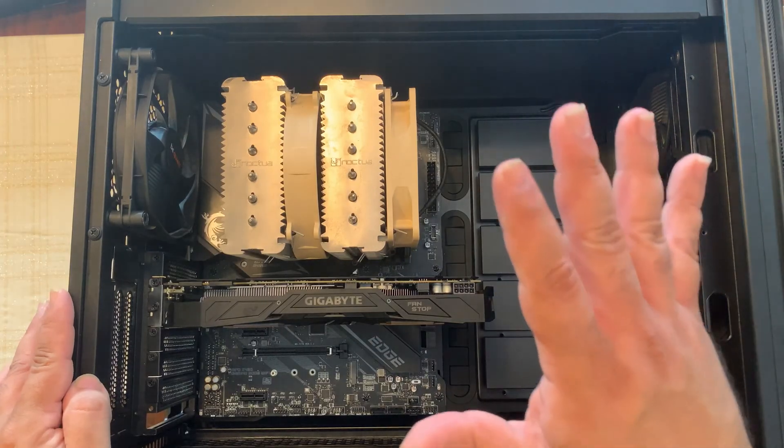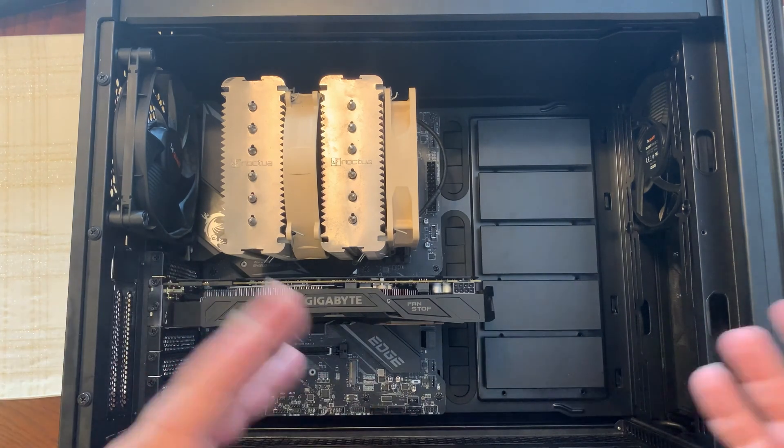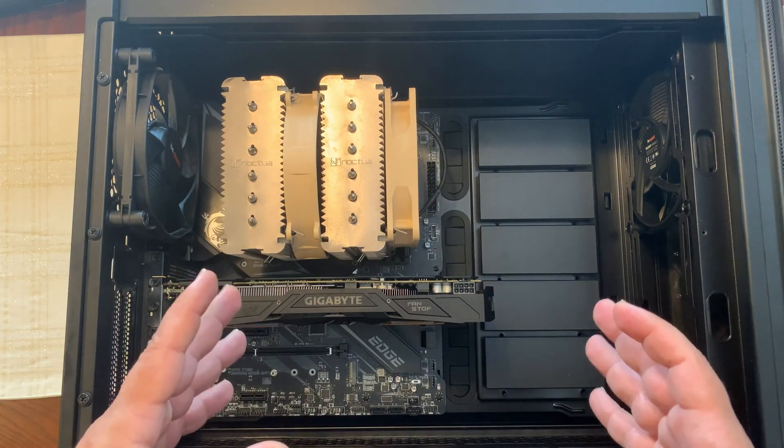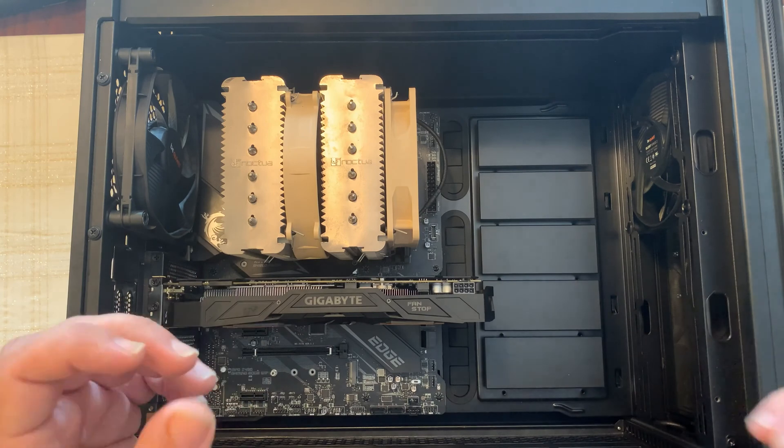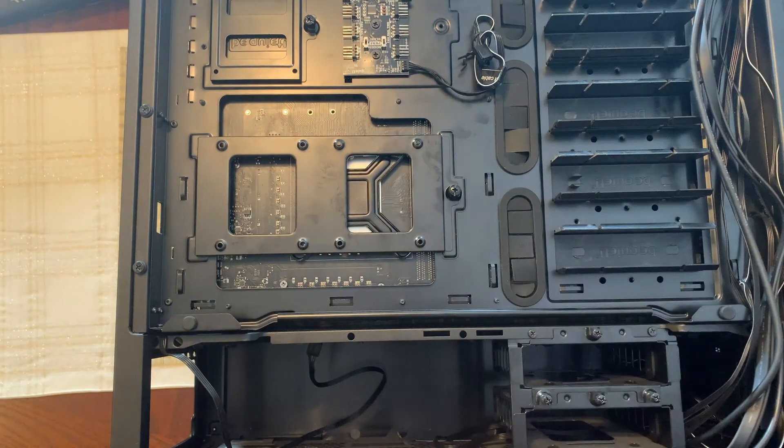Now we're going to turn the case over to the back side and take out the back cover. We're going to insert our Corsair power supply as well as our storage drive. Go ahead and unscrew these two screws and pull back the cover to expose the back of the case.